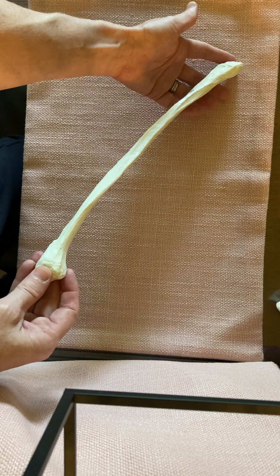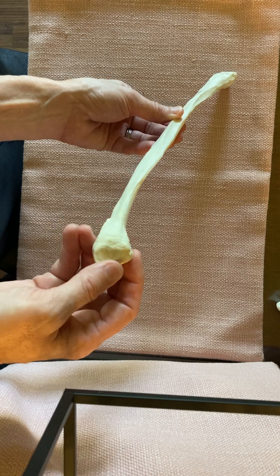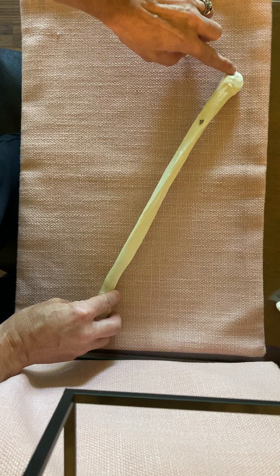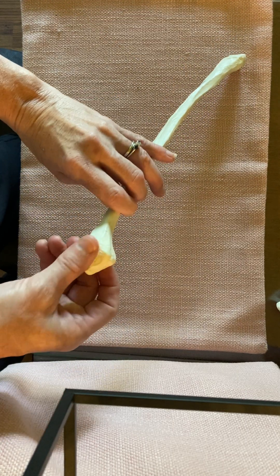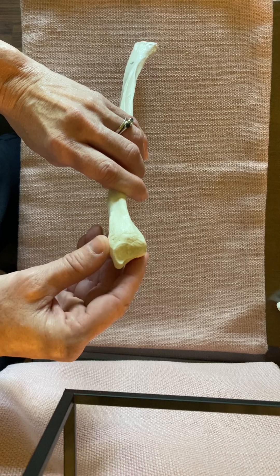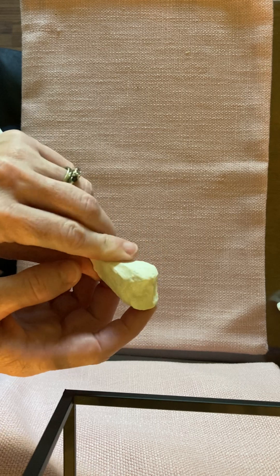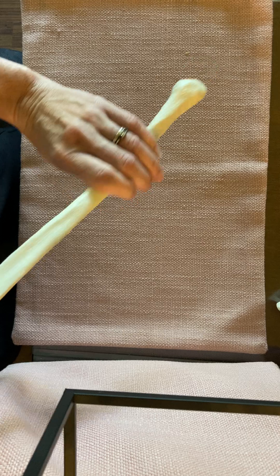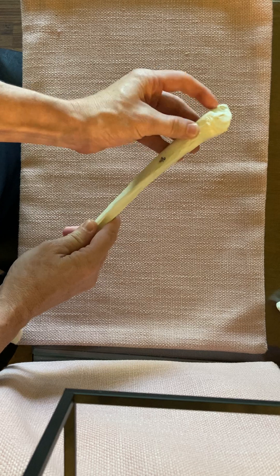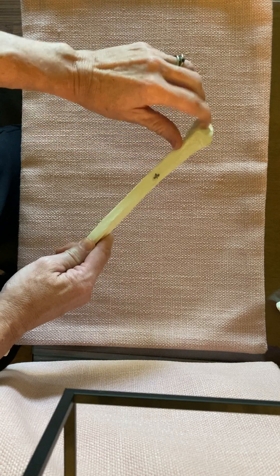That depression is called the malleolar fossa, and it will be at the distal end of the fibula. That means the other end is the proximal end. The distal end has that more noticeable fossa, while the proximal end is closer to the knee and has that smoother facet. The head of the fibula is proximal, it terminates in the apex, and there is the shaft — the diaphysis of the fibula.